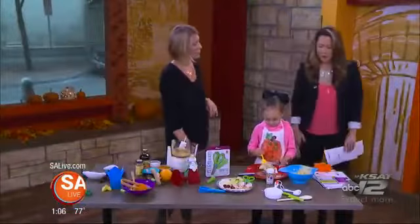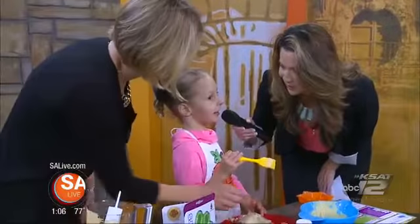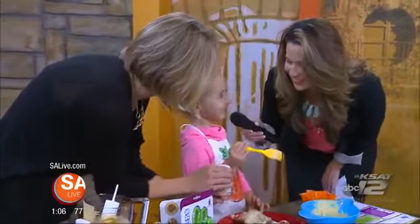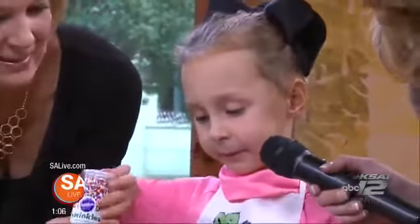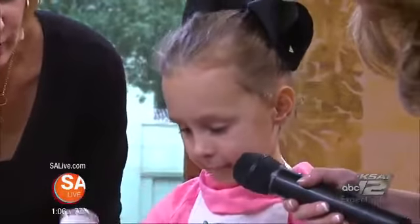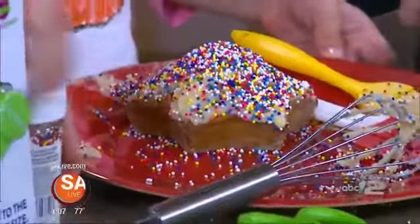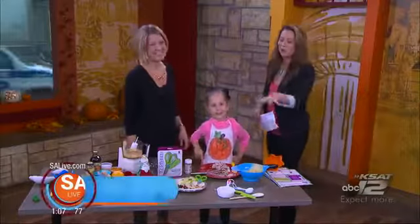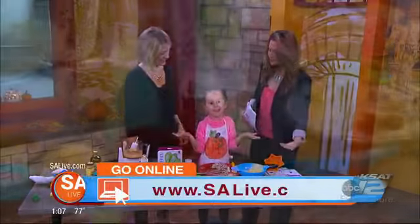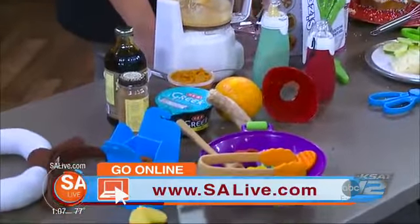These products can all be found on BrilliantBabyProducts.com. Harper, how are you doing with your creation? Good. Sprinkles — you want sprinkles on there? Because life is better with sprinkles, right? She takes no prisoners with the sprinkles — I like your style. Thank you so much, Brooke. For more information on all these products, head to salive.com.